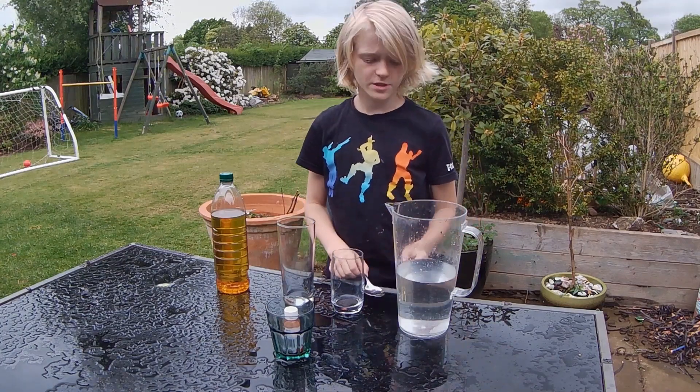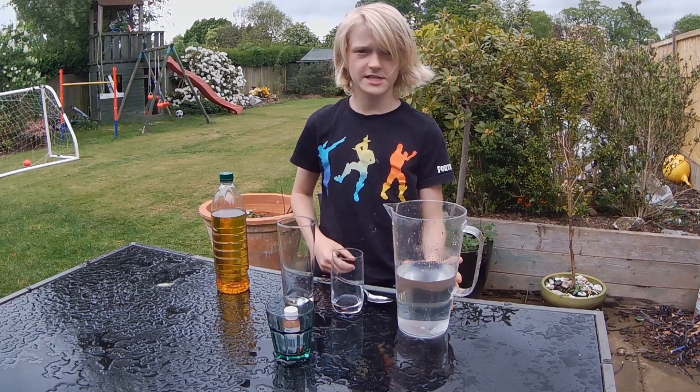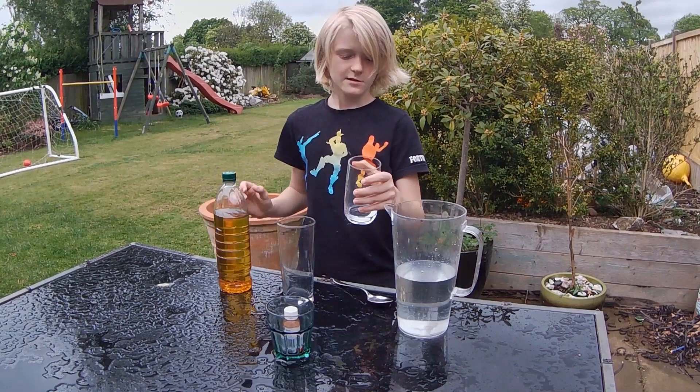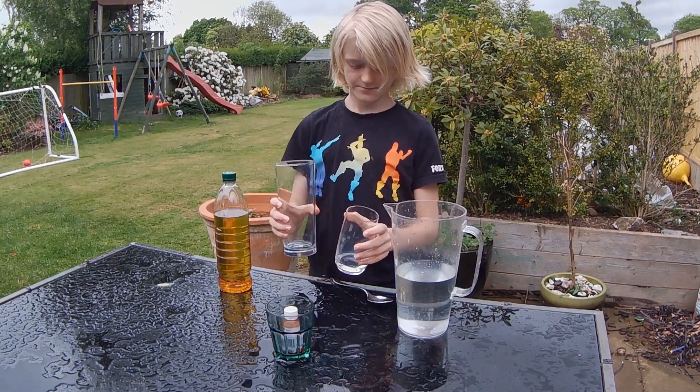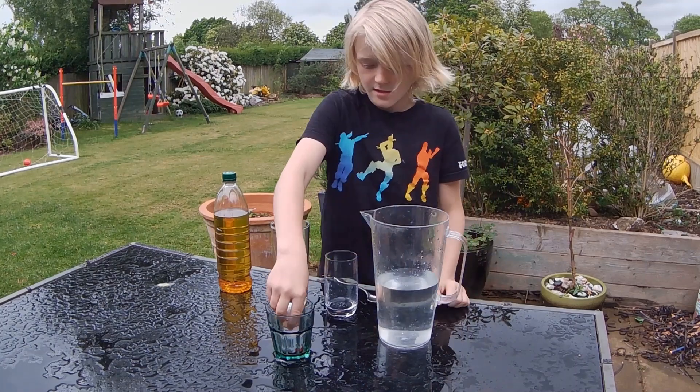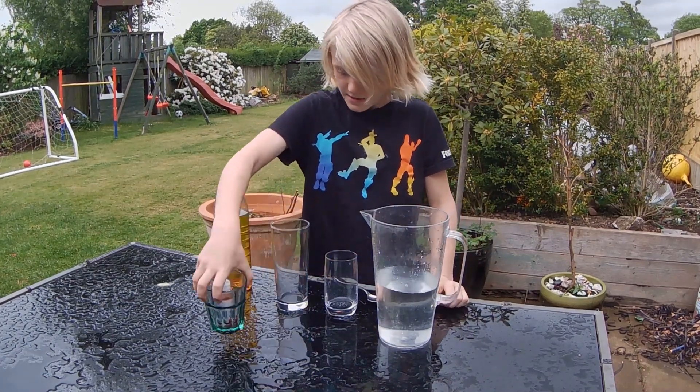Today I am going to be doing another science experiment. You'll need some oil, two glasses, more water, a dye, and an oxygen.